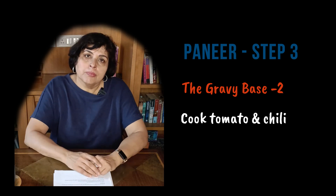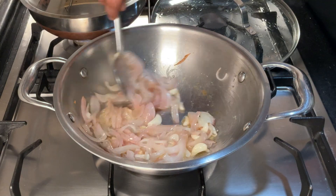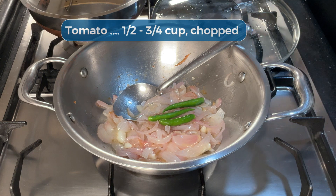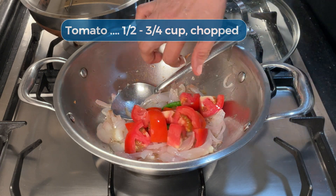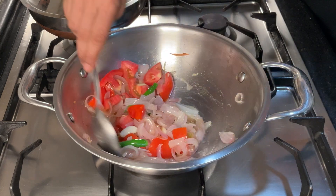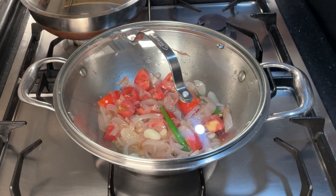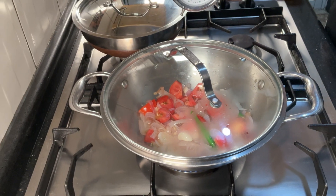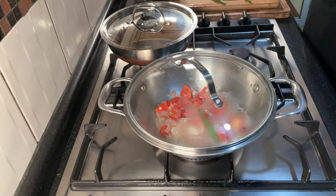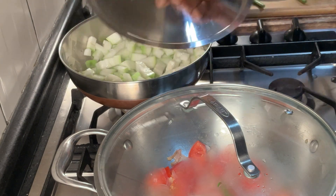The onions are soft now and it's time to add the other ingredients to the gravy base: tomatoes and green chillies. The tomatoes also have to get completely cooked. I'm going to keep this on a low flame so I can leave it unattended while I chop the green beans. Drop in the green chillies and the tomatoes - chillies don't need to be chopped. Scrape out the kadai to remove anything stuck on it, as that will blacken and discolor the gravy. Cover and keep on very low heat.